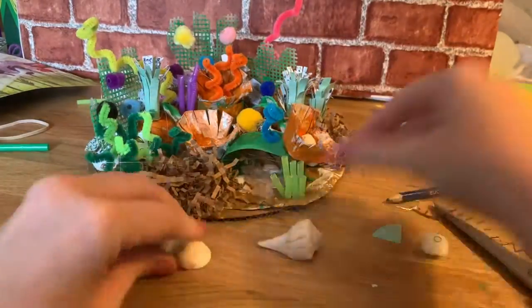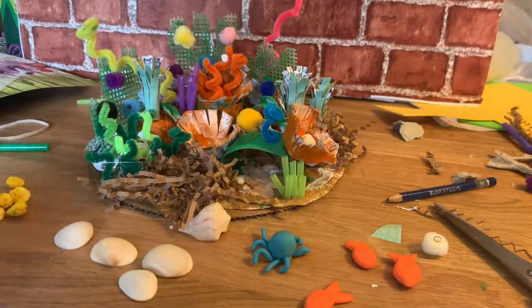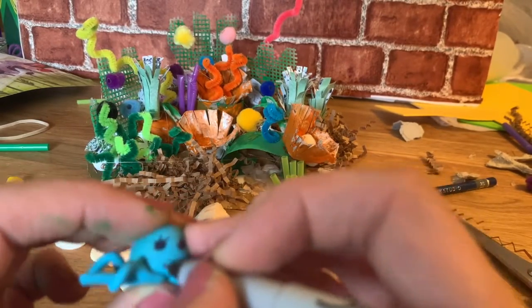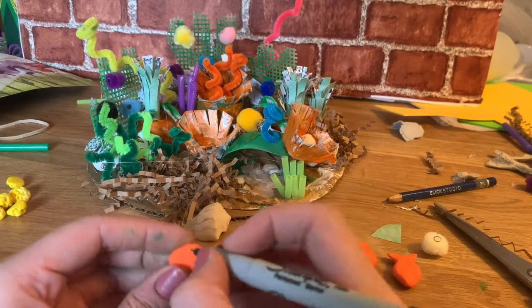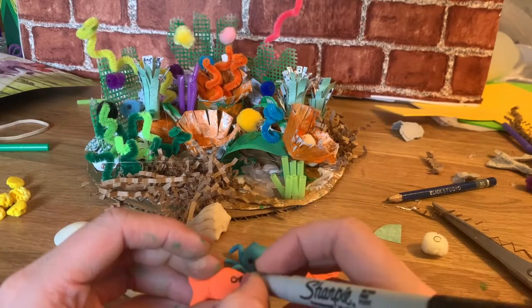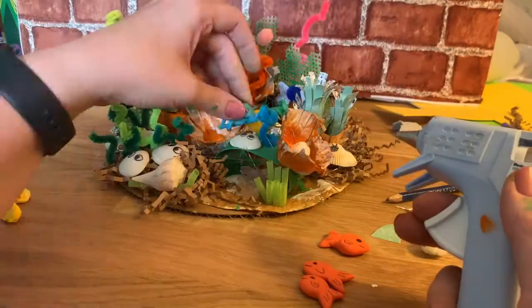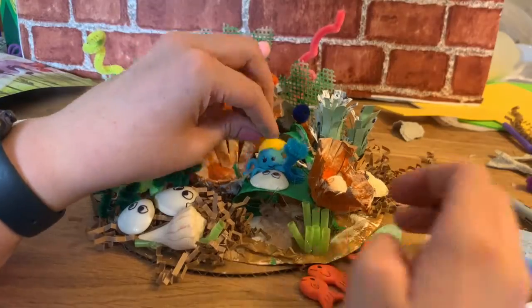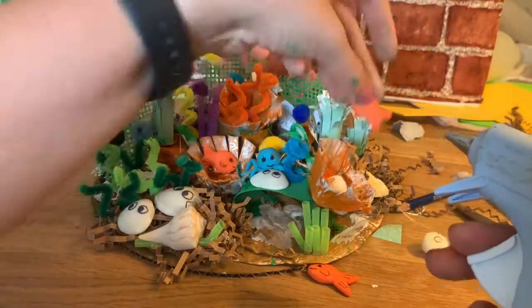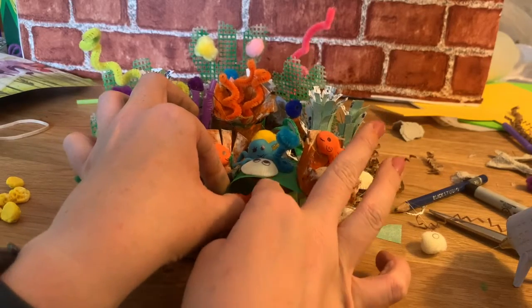Finally it's time to add the seashells and the polymer clay goodies. For the polymer clay I'm going to take a Sharpie — you can take a marker, whatever you want — and add faces. If you want to make a certain kind of fish you could always add other features. You could add faces on the seashells too. I think I'm going to put the octopus looking at that little friend like 'hello.' I'm going to have this fish in here, and this one's going to go under the tunnel.